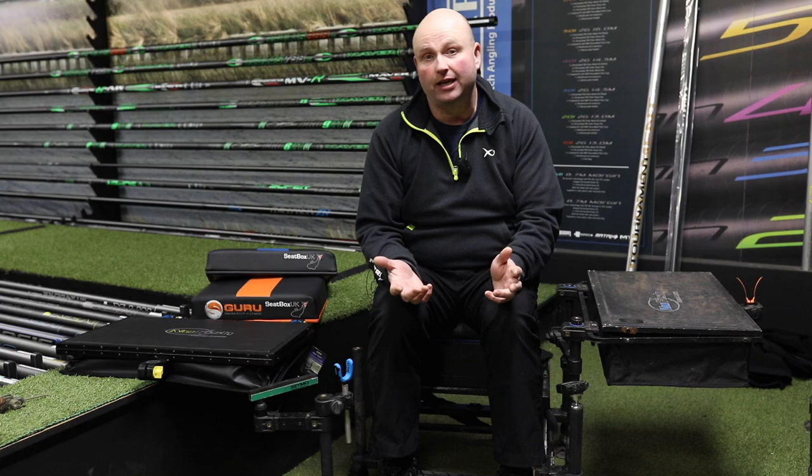Good morning and welcome to Wickersley Angling Centre. Today's video is going to be a little bit different. It's not just product reviews as I do in my videos, but questions I get asked often in the shop — what I actually use myself and why I use them.